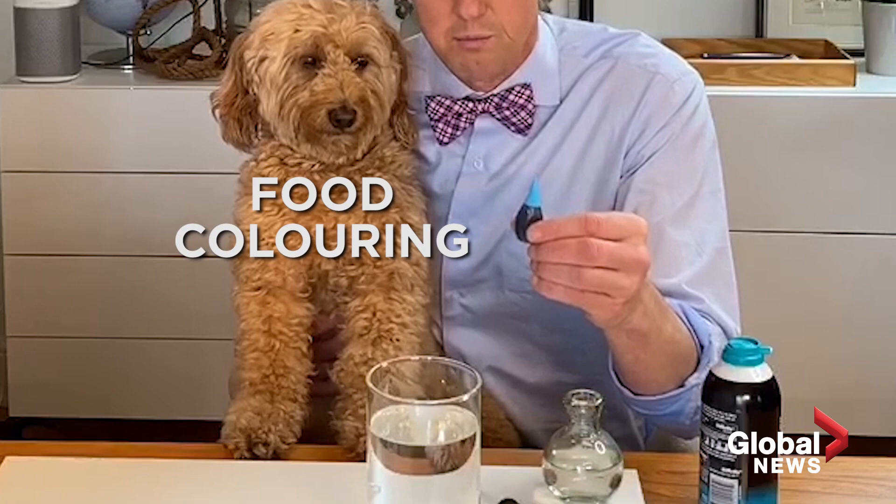All you need is some shaving cream — that's going to be the cloud. You need some food coloring; we chose blue here, and that's going to be the rain. And then you need a glass jar filled with water.